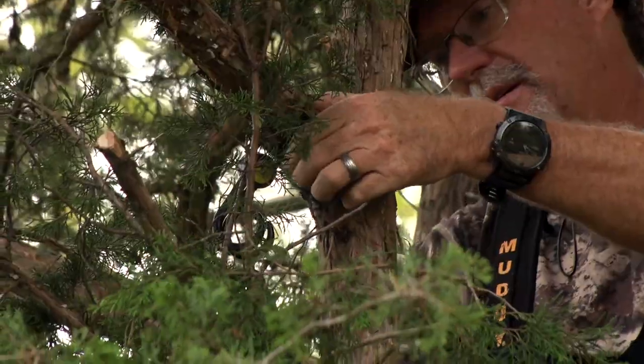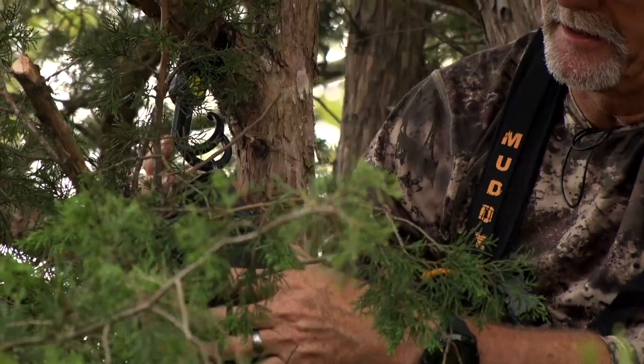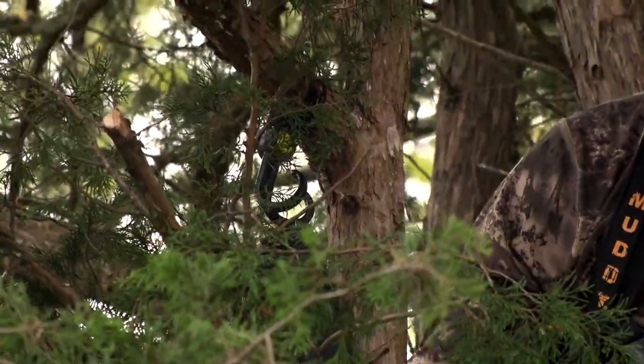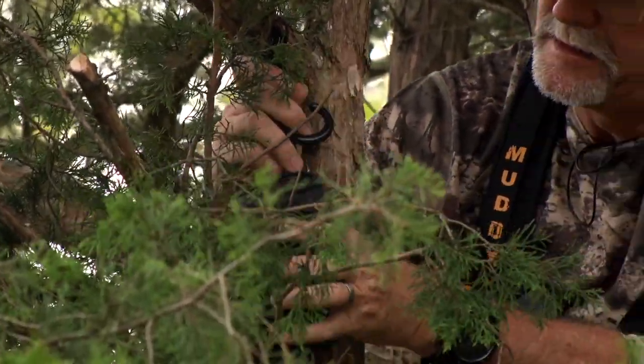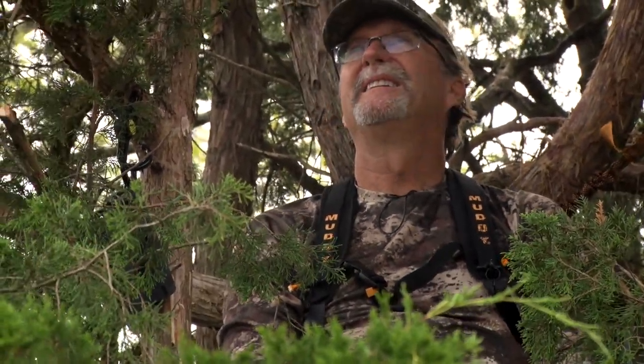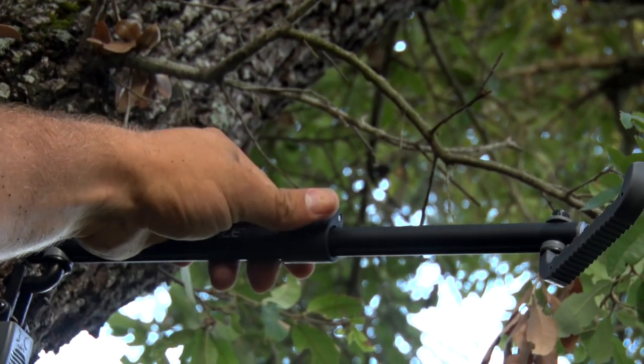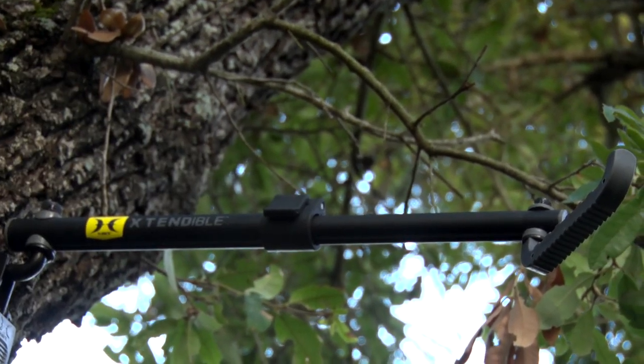When up in a ladder stand, you're definitely limited on where you can store your gear. With a box blind or pop-up, you have room to spread out, but not in a ladder stand. If you're lucky, the trees around you have strong enough limbs that you can hang your bow, binoculars, or whatever else. To combat that, our friends at Hawk Hunting have a few products that can solve this very problem.